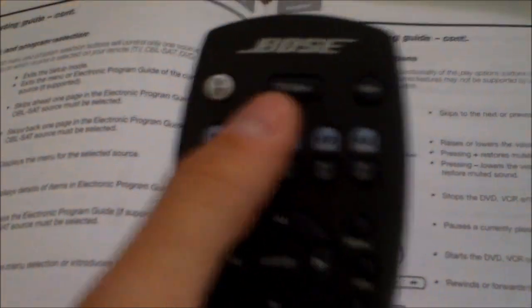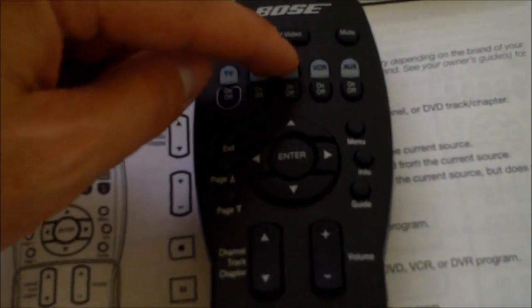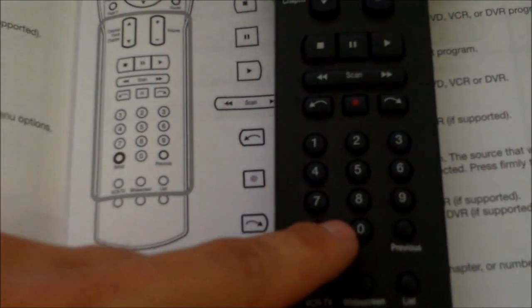So on and so forth for the same thing. If you want to do it for cable, a DVD, or a VCR, or whatever you want to do, just repeat it. Hold down Setup, hit DVD, then plug in the code. And that's it.